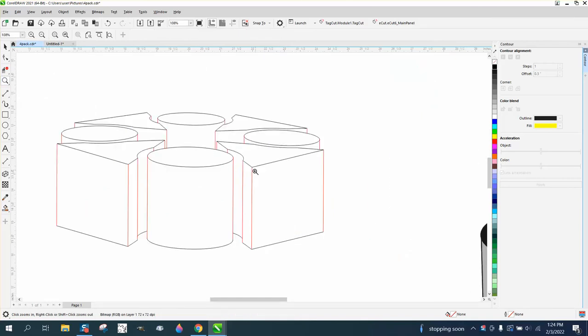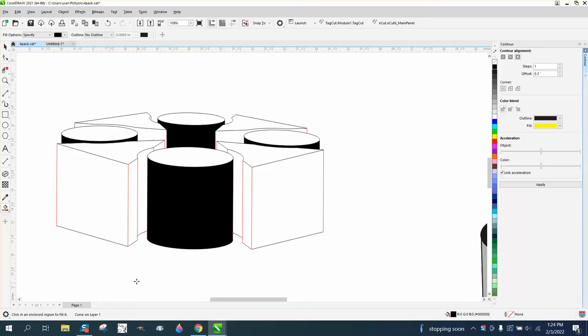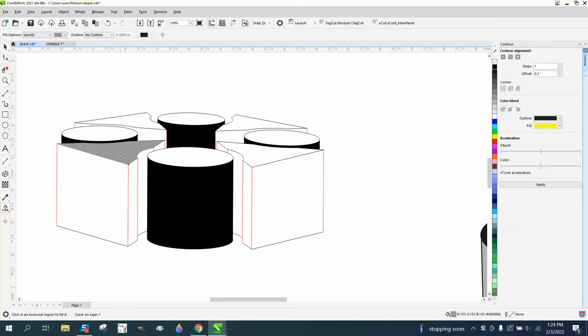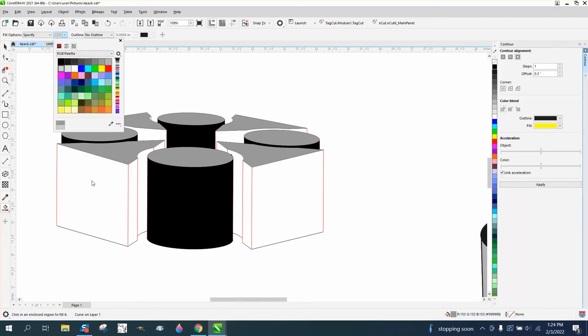I started a new video so you wouldn't have to watch me draw the lines, because I drew all these lines and they're basically the same. You just need to figure out your color scheme. I'm going to make all the tubes black, and then make the tops this color — kind of the same — and make the triangular pieces a really light gray.